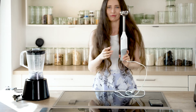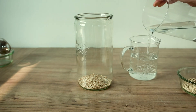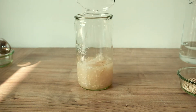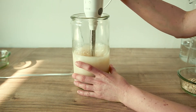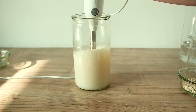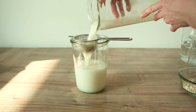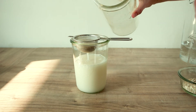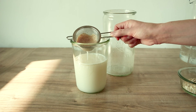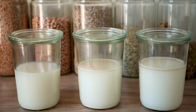Now we're gonna use the immersion blender — again two tablespoons of oats and two cups of water. There's just one speed with my immersion blender; it's a 600-watt one. I blended for between 30 and 60 seconds. It feels like it has the most oats left over in the strainer, which is expected. I'm gonna compare all the milks now.